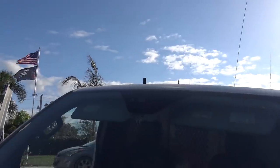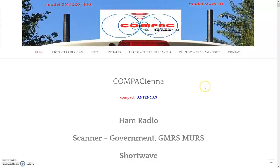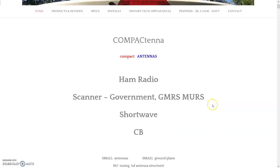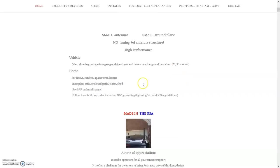Now the Scan 3 will also be tested. For anything more detailed than I can explain, contact Compact Tenna — the website is in the description. This is not just a dual-band ham radio antenna — they serve government, GMRS, and more. The next video will feature my new GMRS radio with one of these antennas. Key factor: no tuning of the antenna structure — just placement on each individual vehicle installation, which allows clearance for garages, drive-thrus, and overhangs.